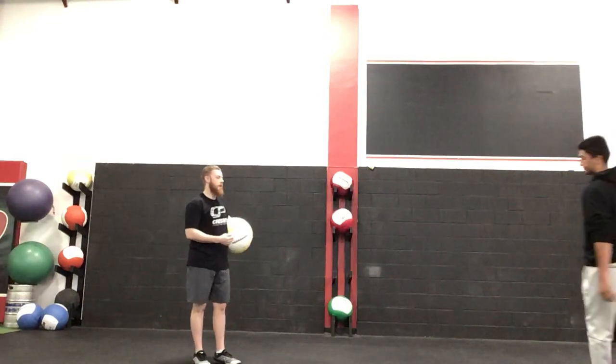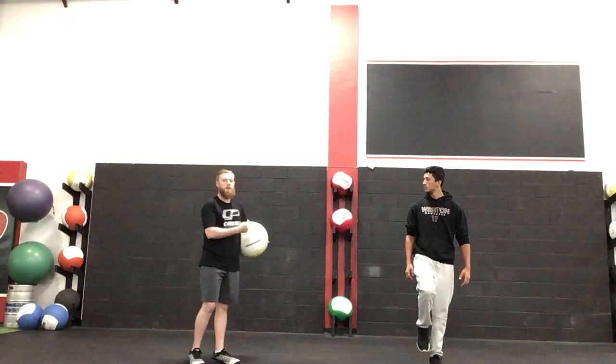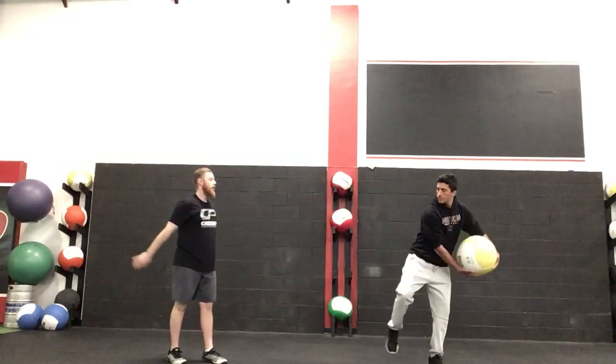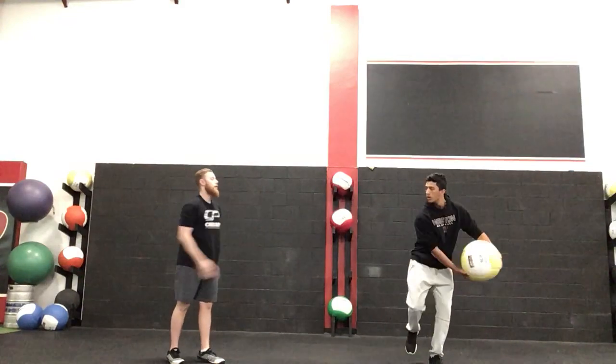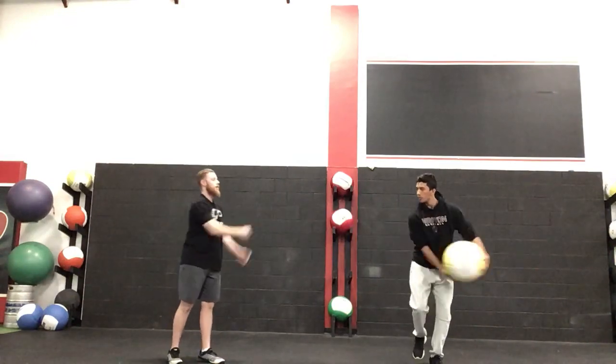I'm going to set up here with Sajan, and he's going to balance on one foot, sideways to me, and I'm going to feed him so he catches it right in here. Balance on one foot, lets the ball travel, and then throws it back. Start off nice and light, and the easier this gets, the harder you're going to throw the ball.